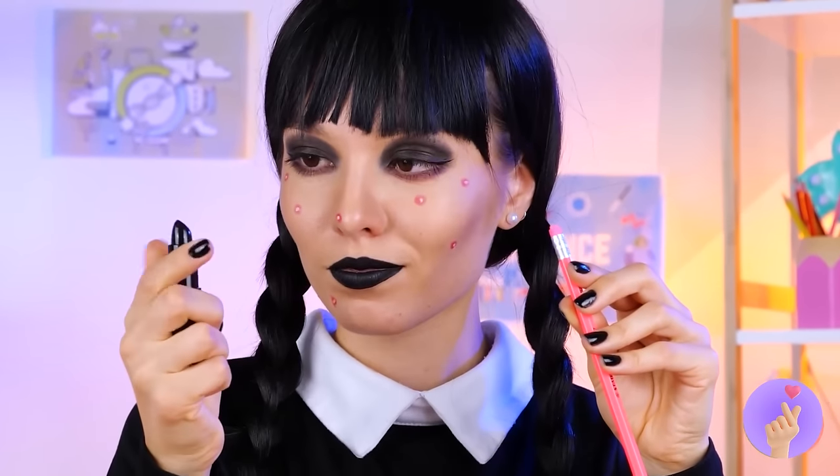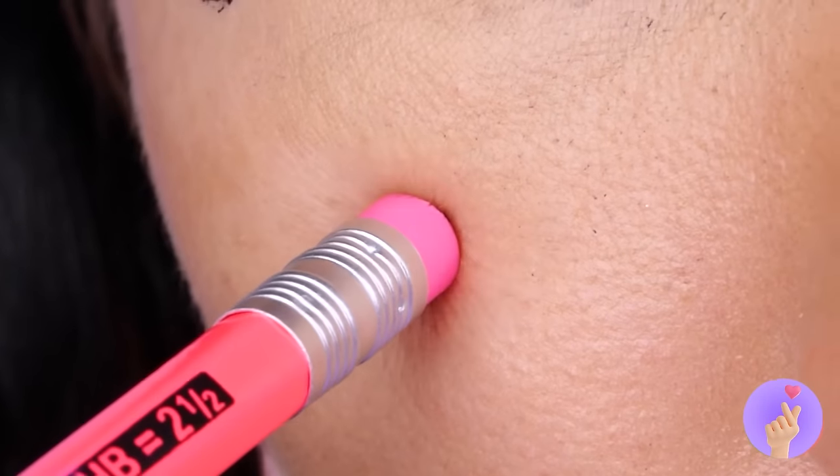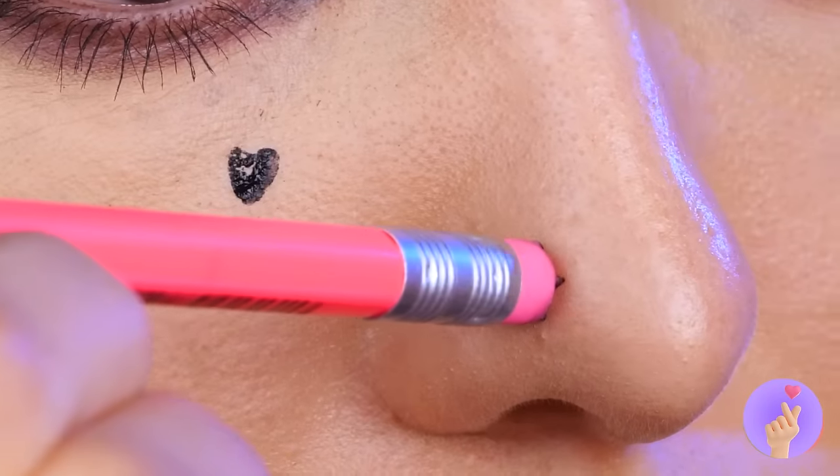Cut out a shape and add some color! Besides, why be Alice when you can be the Queen of Hearts!